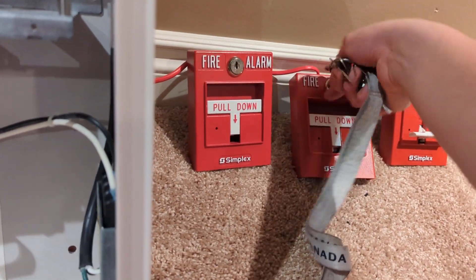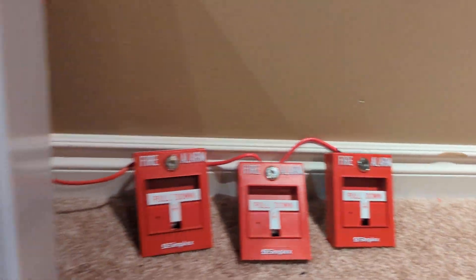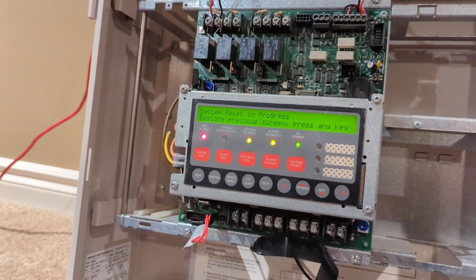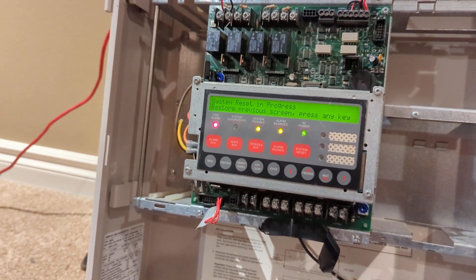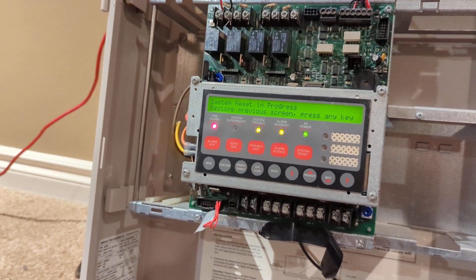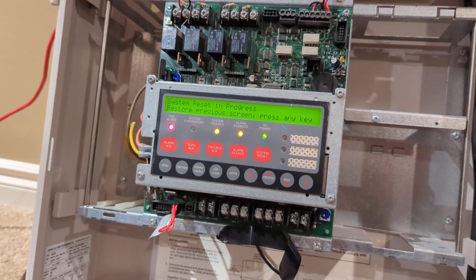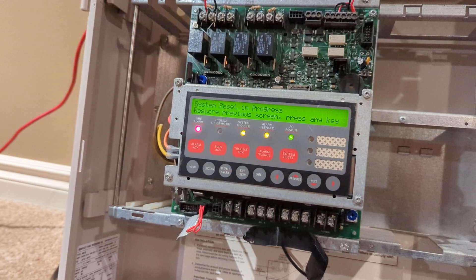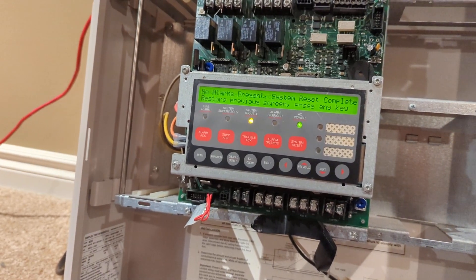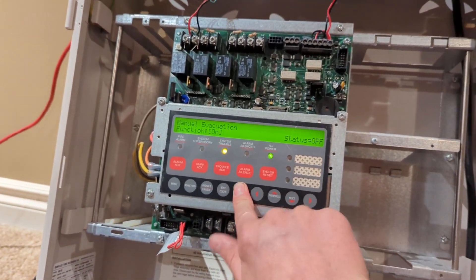All right, reset that. Reset that. And it would be good to reset the panel. That's why I don't like Simplex — it takes way too long to reset. All right, there we go. Thank you guys for watching and have a great day.